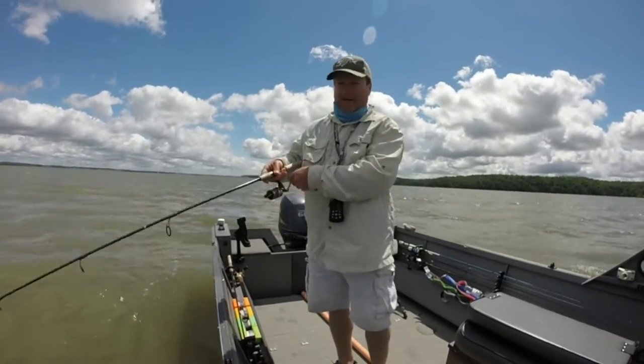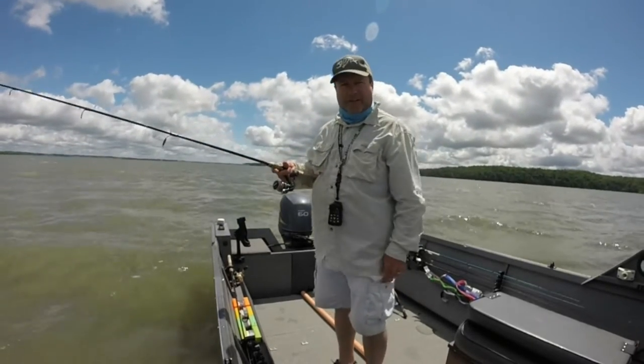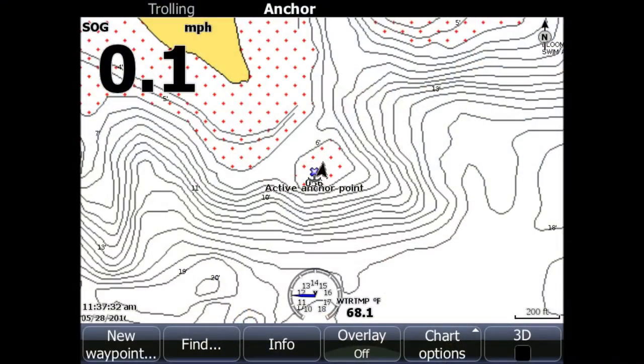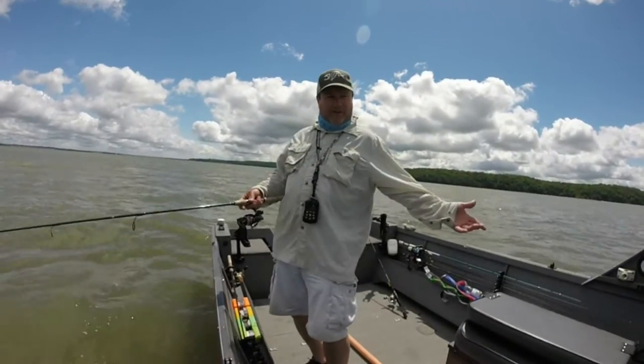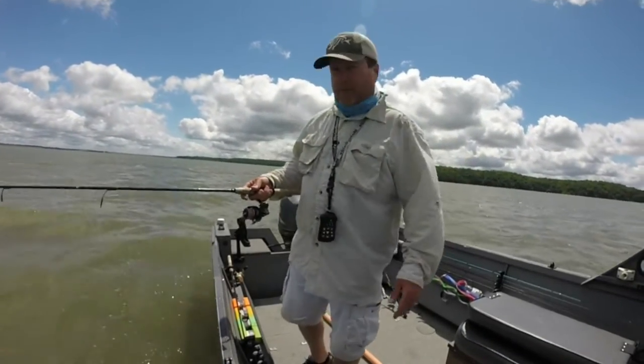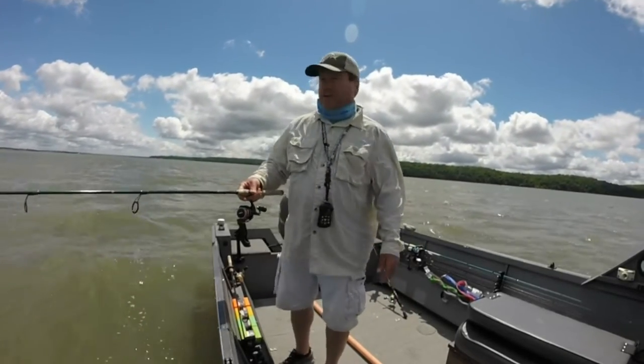Alright, what I'm doing here today — I'm spooning for walleye and I'm fishing a point, but really I'm on top, right on top of the humped part at the tip of the point, so I can cast in any direction that I should have fished.